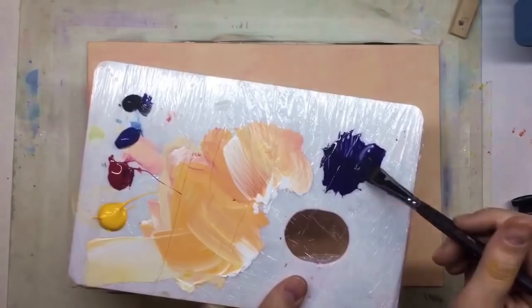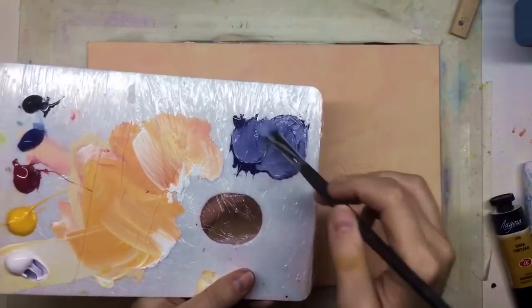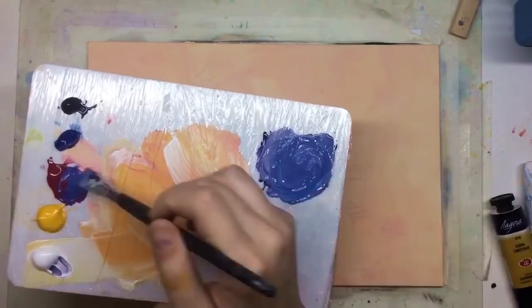Imprimatura completely dry and next step I transferred a sketch. I already shared with you this way of transferring — it's kind of easy, I like it.